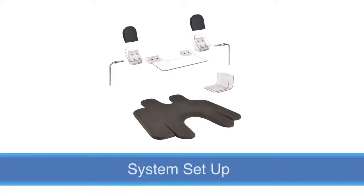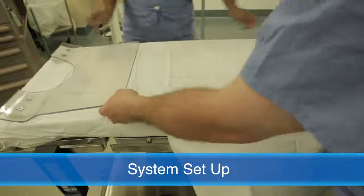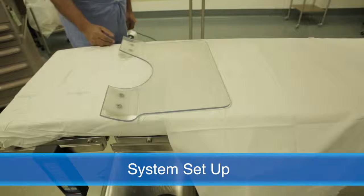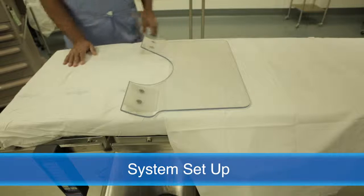Setting up the system: Place the TPS foundation onto the surgical table with the wedges toward the top of the table. Please note that a draw sheet can be used on the SecureFit TPS under the foundation, as shown here.